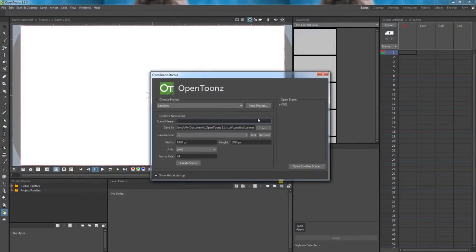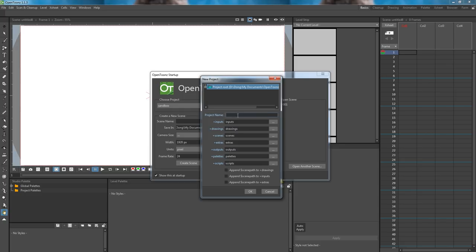Now we shall create our project. Click on New Project. The project will save in the default OpenTunes folder, which is changeable, but for now we can leave it as it is. Give it a project name — I will name this project Tunes Tutorial Scene. Now click OK.